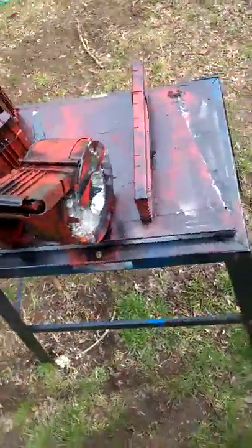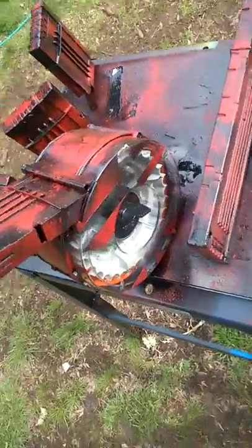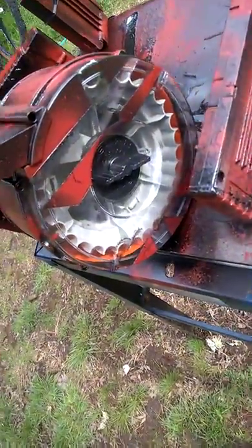I spray painted my nerf clips. I did that so I can actually see how many bullets I have in there, because I didn't want to lose my viewing port right there. But hey, I made a cool design on it.